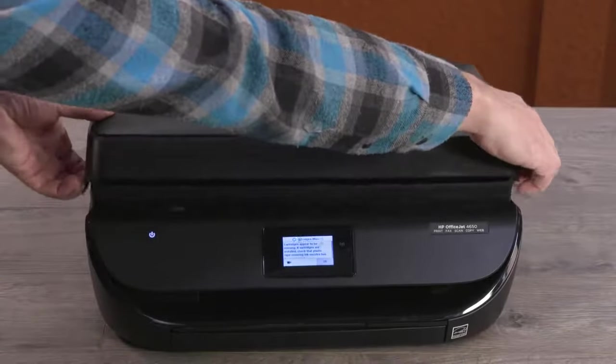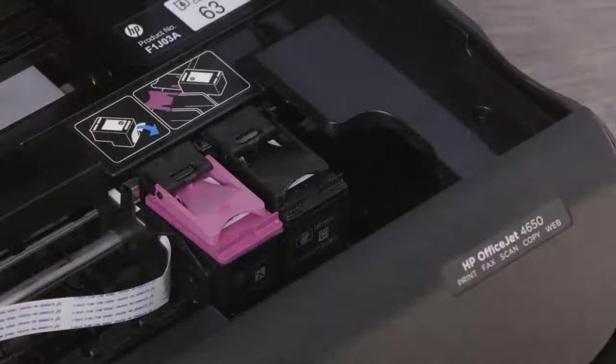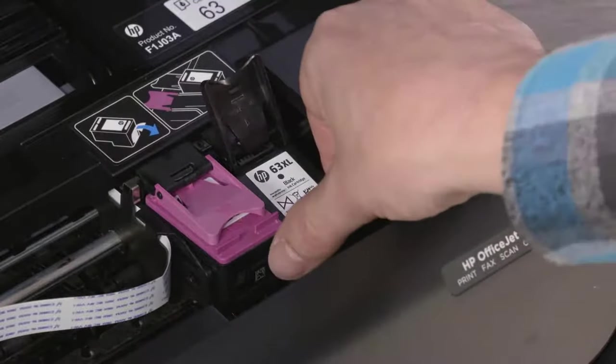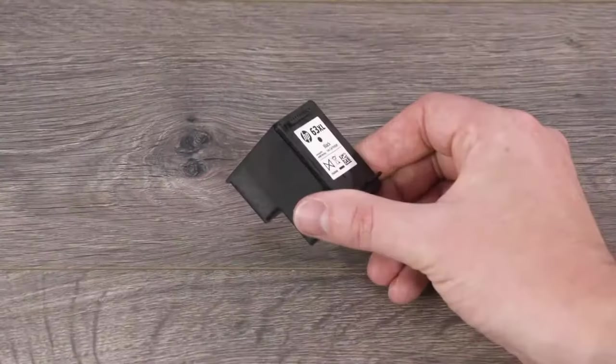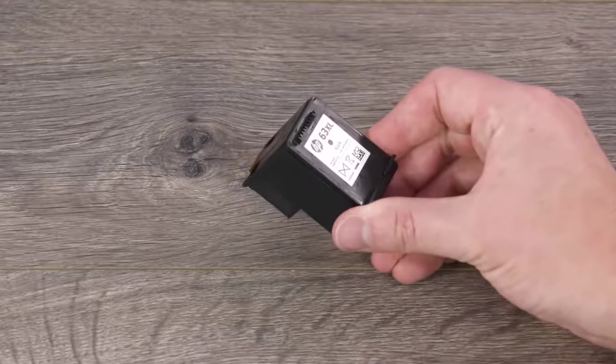Open the ink cartridge access door. Lift the lid of the black cartridge. Hold the cartridge by its sides and remove it from the printer. Remove any protective tape that remains on the cartridge. Avoid touching the contacts and ink nozzles.